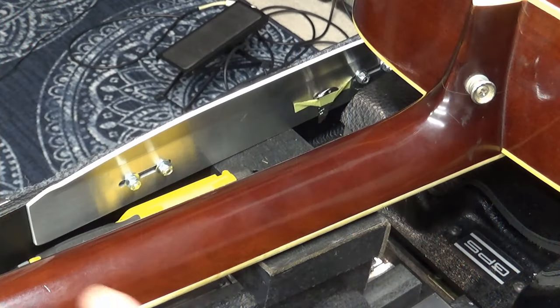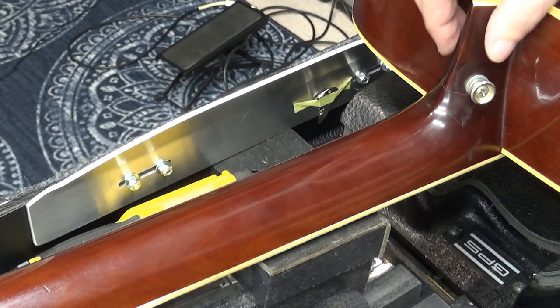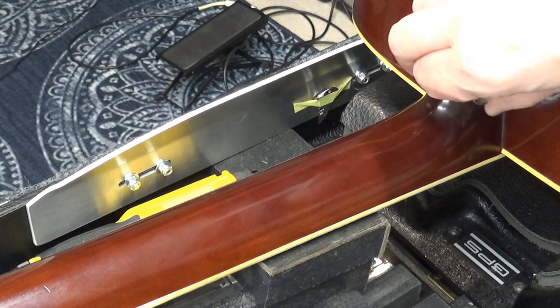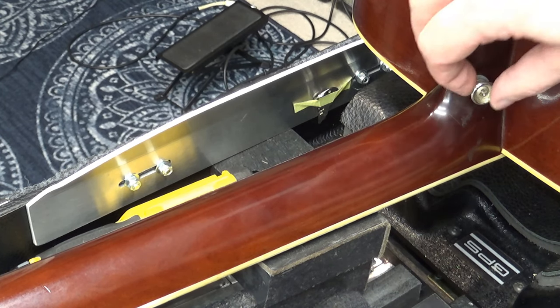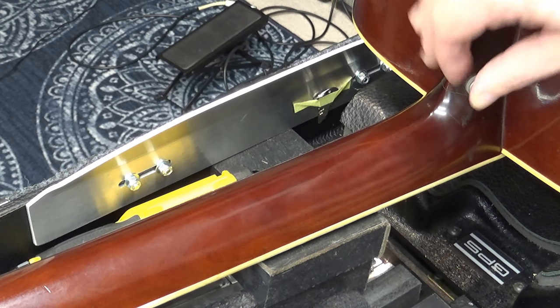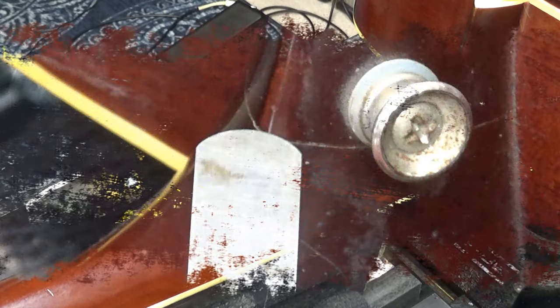By the way, you'd notice by the shape of the headstock and the pickguard and all that — this is a Gallagher copy. Gallagher is a musical company here in Murfreesboro, Tennessee. They used to be in a place called Wartrace, Tennessee, but they moved down to Murfreesboro, and they probably still make this model that this is copied after.